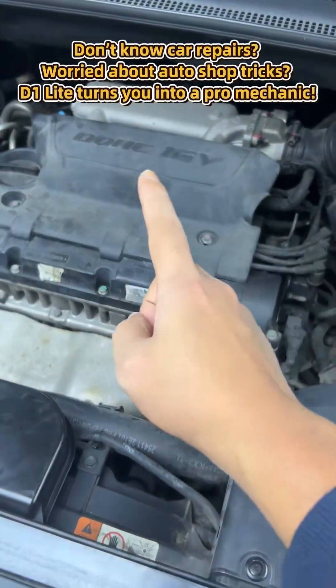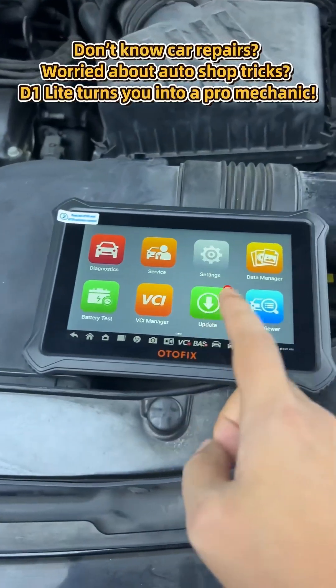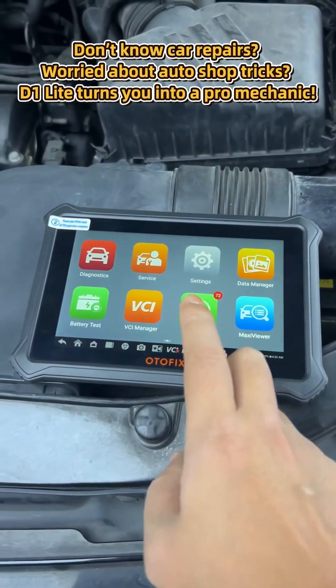Don't know cars, scared they'll fix the wrong thing? Read the codes with Otofix first, get the basics. Then when the shop suggests stuff, you'll know what's necessary. Skip the unneeded repairs, spend your bucks where it counts.